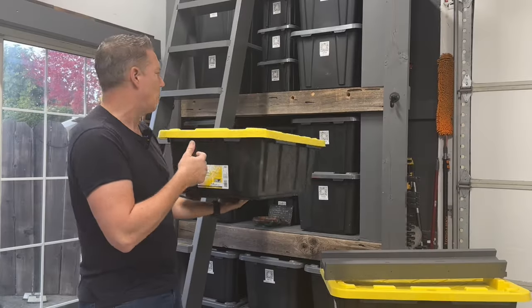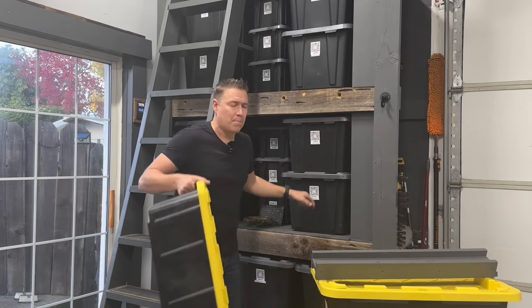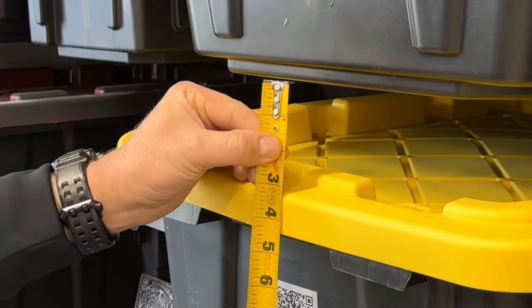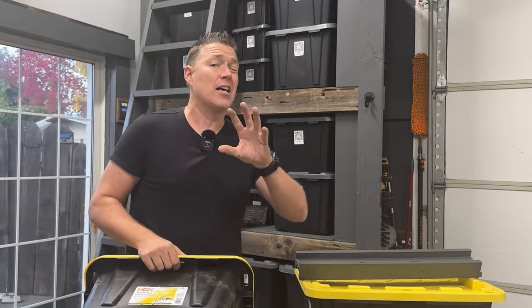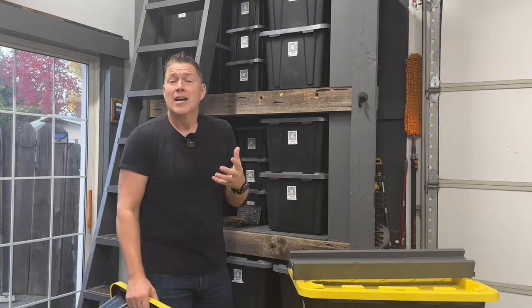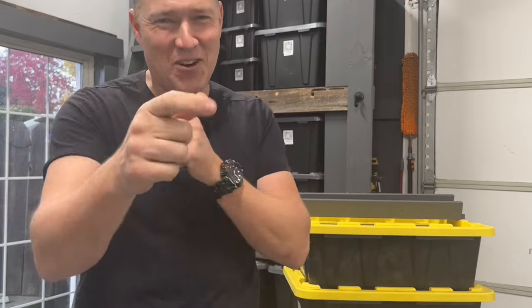These are the HDX totes — the exact same shape as the current ones, but just not as deep. Comparing them, that's going to gain me about four inches, which is honestly going to be perfect. The tote isn't quite as big, so you won't have as much weight putting stress on the outer wings to hold it up. That's the journey you're signing up for today, so let's go ahead and get started.